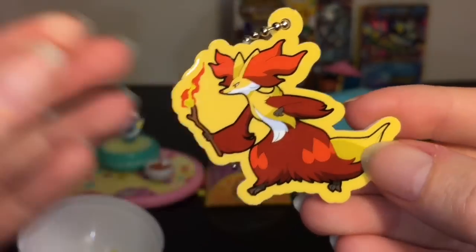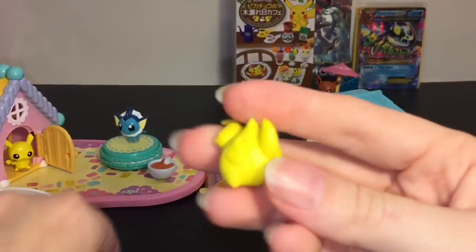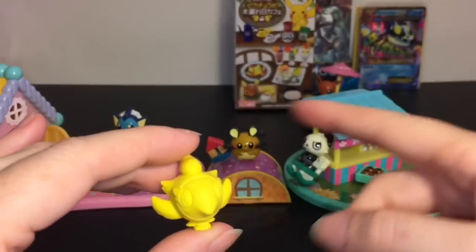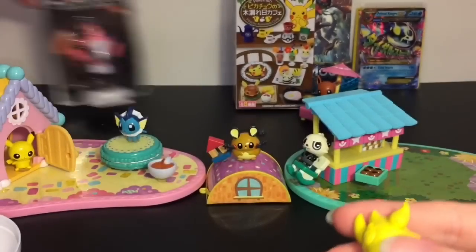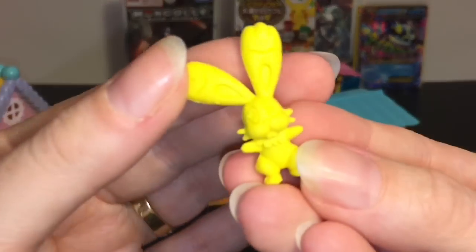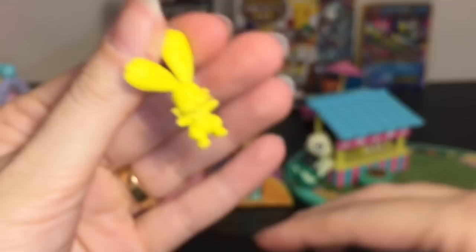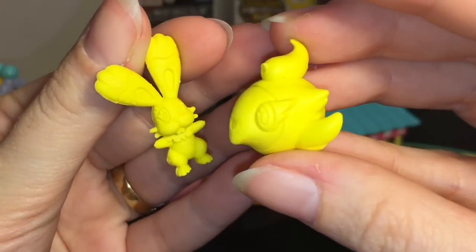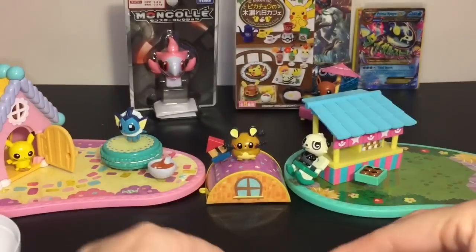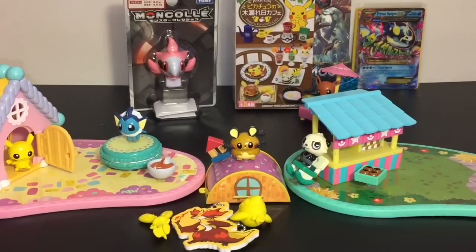I like the artwork on the keychain. We also got two erasers — we have Spritzee and a little Budew. They are detailed; it's hard to tell on camera but you can see their little faces. Pretty cute little keychain capsule with two erasers.